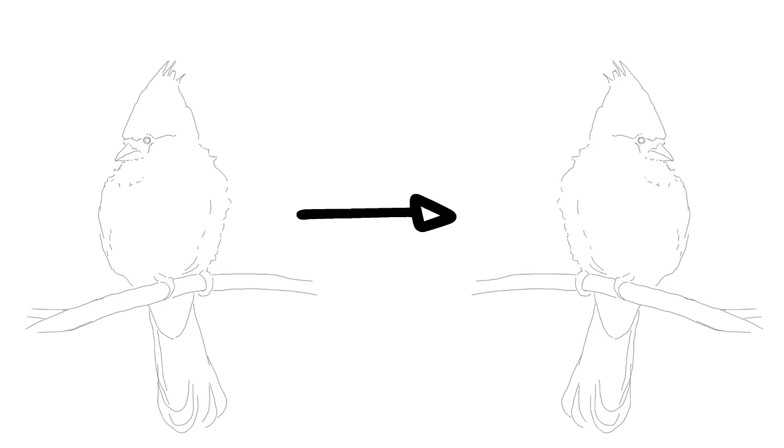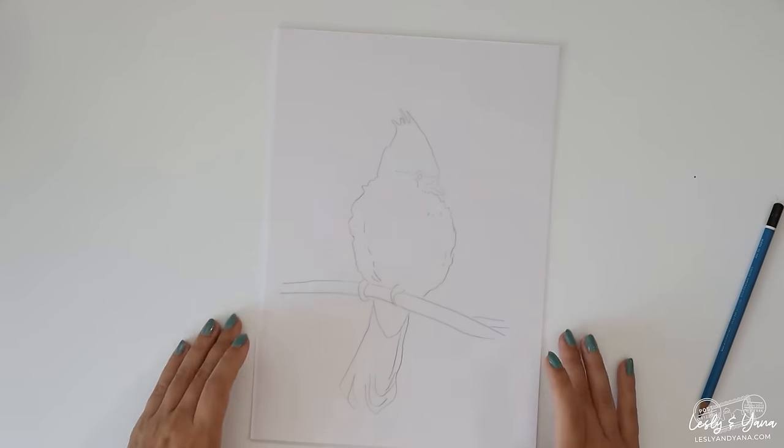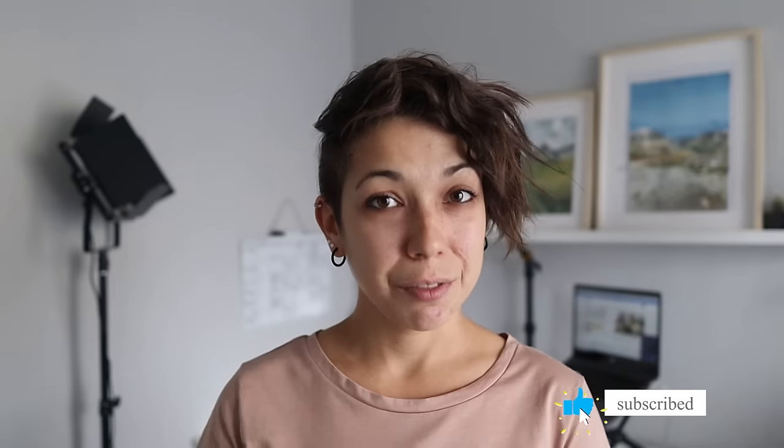Here's a tip: before you print your outline, flip it horizontally so the image is mirrored. Otherwise your actual pencil sketch on the watercolor paper will be reversed — it will happen the moment you flip your tracing paper drawing facing down. Nothing bad about that, but it might be confusing if you later use a reference for your painting and the subject is facing the opposite direction.